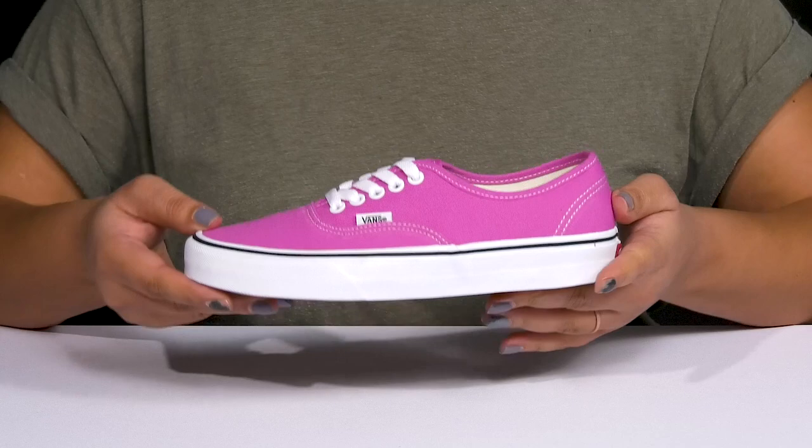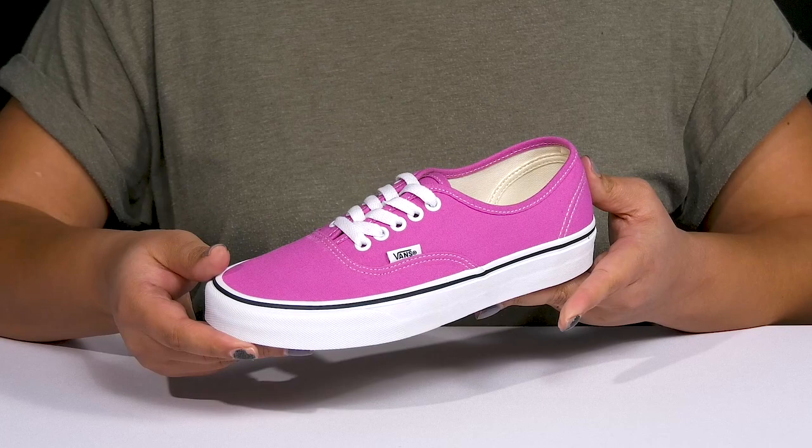These have a classic low-top sneaker design with some contrasting stitching details, and they have the logo tag at the side, giving you a simple look that's recognizable and stylish.